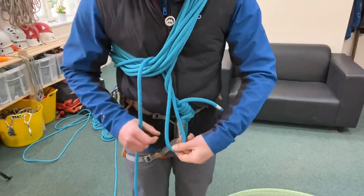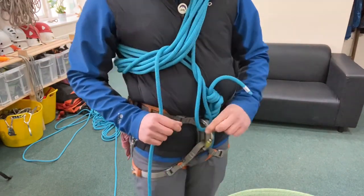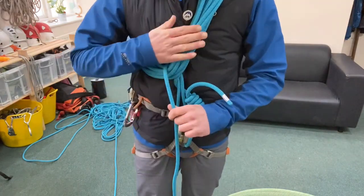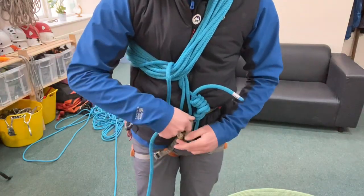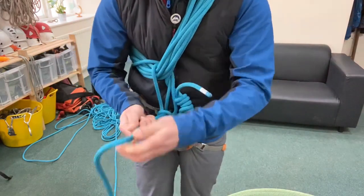Instead of tying an overhand knot around the rope, you just clip the loop directly into the carabiner, pull the live rope down and it tightens everything up. Then all we have to do is put a clove hitch into the carabiner as well to tie it all off. The nice thing about using the clove hitch is you can quickly adjust it to make it nice and snug.